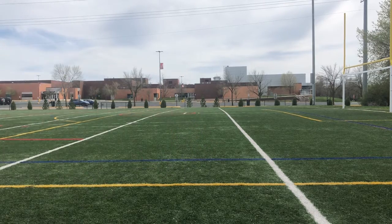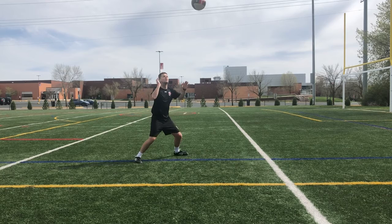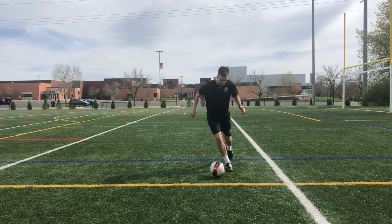Remember to use those arms for balance, pop the ball up slightly, and get the ball to the ground as quickly as possible. There it is popped up — foot over the ball to cap it, and then I'm off.